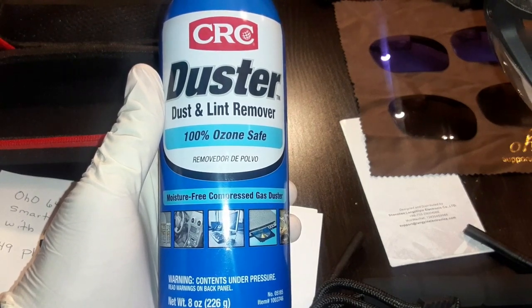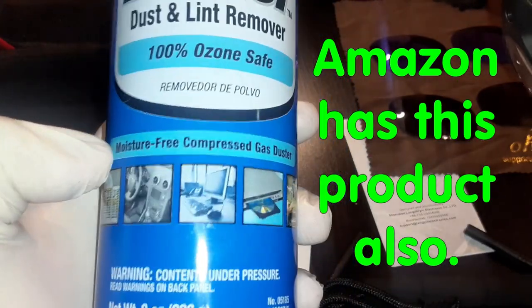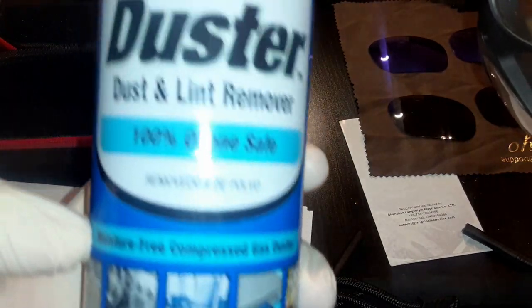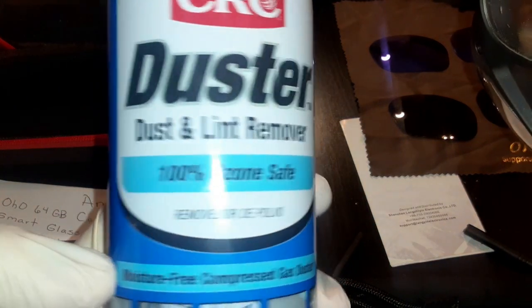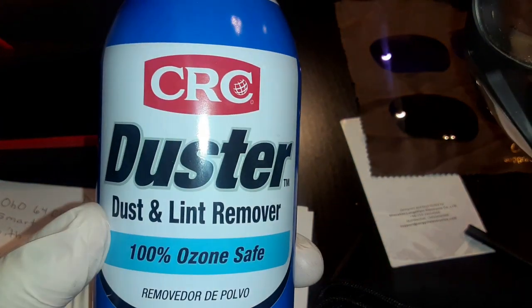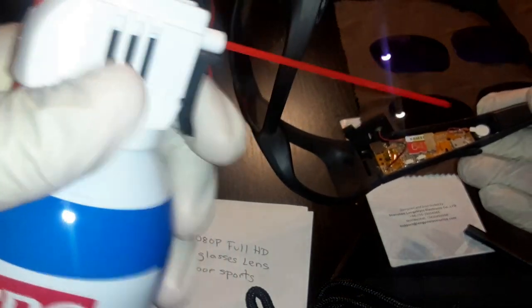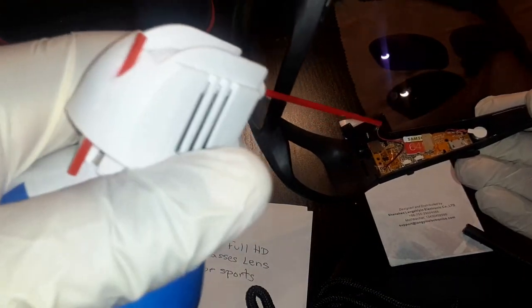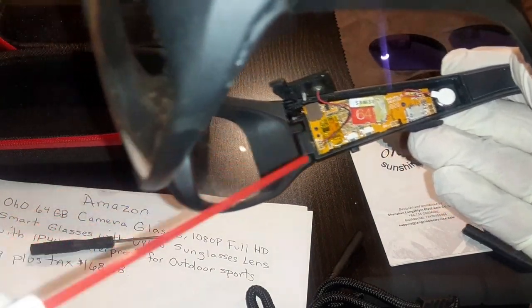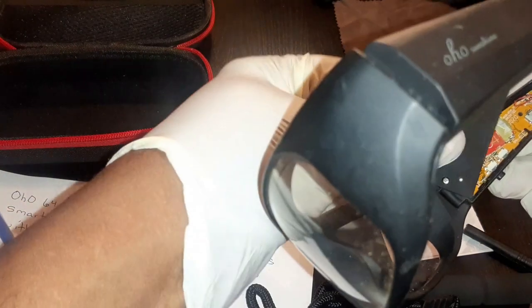Let me show you a product you can get from Lowe's, Home Depot, or Office Depot. It's a moisture-free compression gas duster - make sure it's moisture free. It says 100% ozone safe with dust and lint removal. It's called Duster by CRC. What I did was take this spray and blow this panel off pretty good.